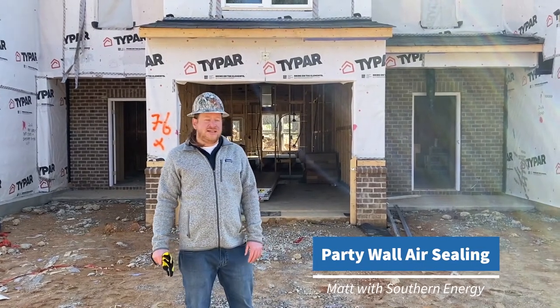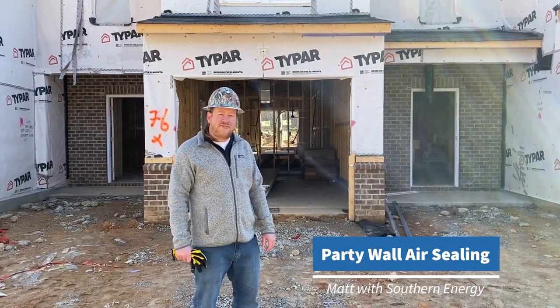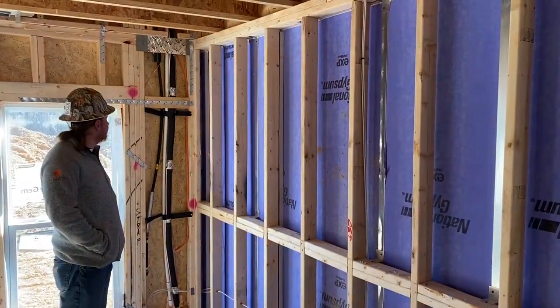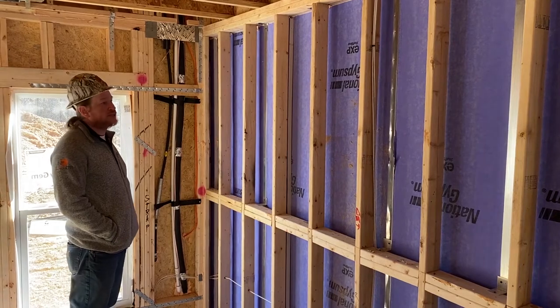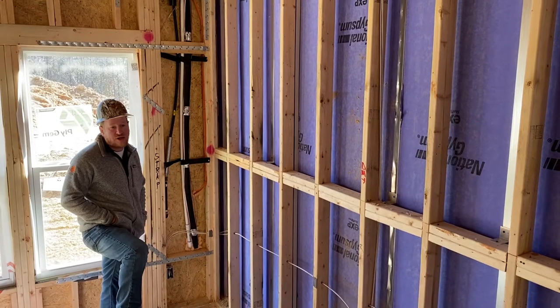Hey guys, it's Matt with Southern Energy. We're out here today looking at some townhomes and we want to share our top five air sealing tips for party walls. We're going to talk about some of the critical details in party wall air sealing. We're in a townhome today and we want to get this townhome a little bit tighter to pass HERS code.